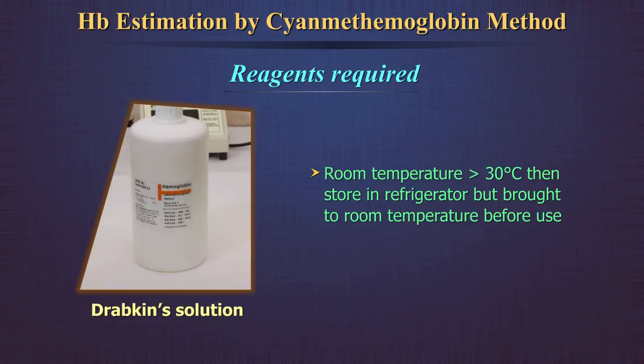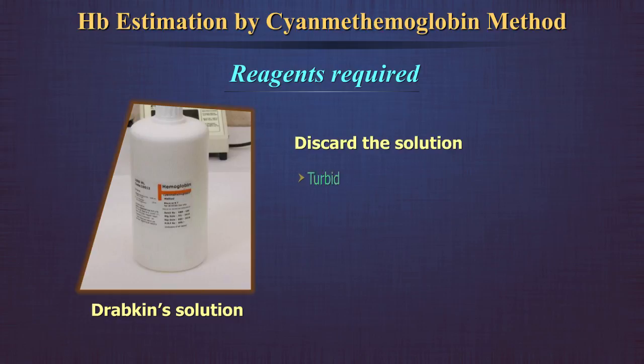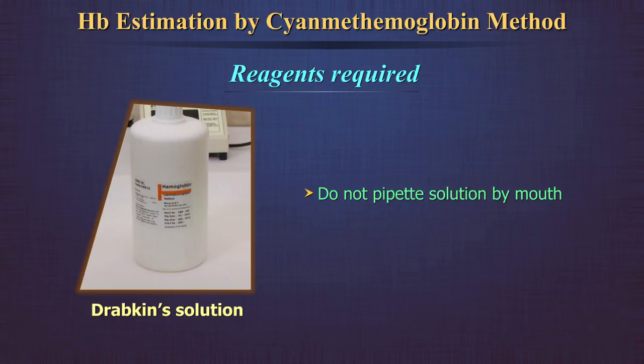If the room temperature is higher than 30 degrees centigrade, the solution should be stored in a refrigerator but brought to room temperature before use. The solution must never be frozen. Discard the solution if found to be turbid or if the pH is outside range. Do not pipette Drabkin's solution by mouth.